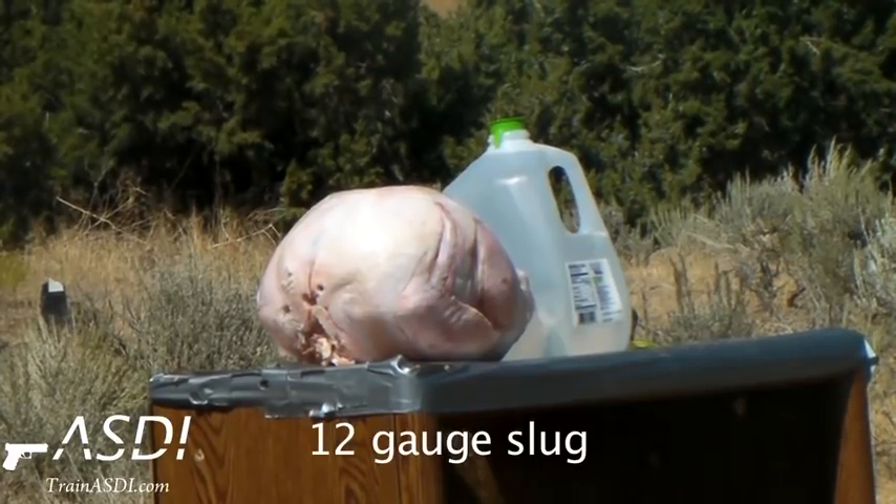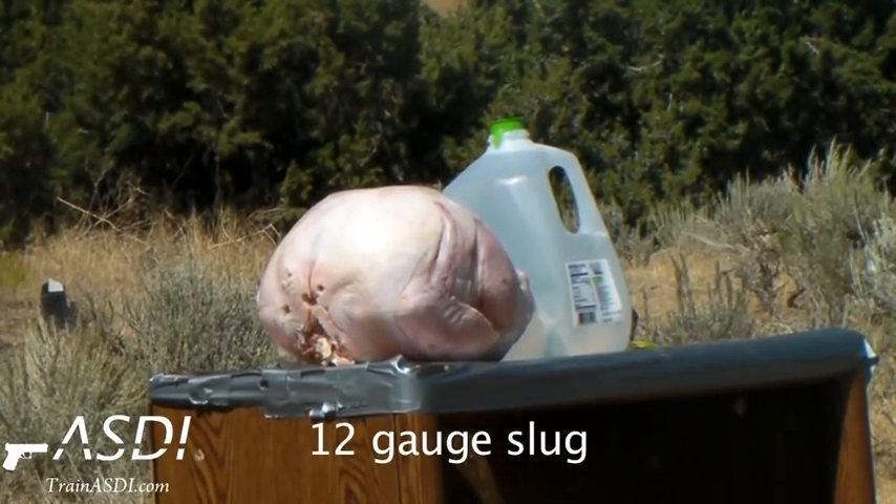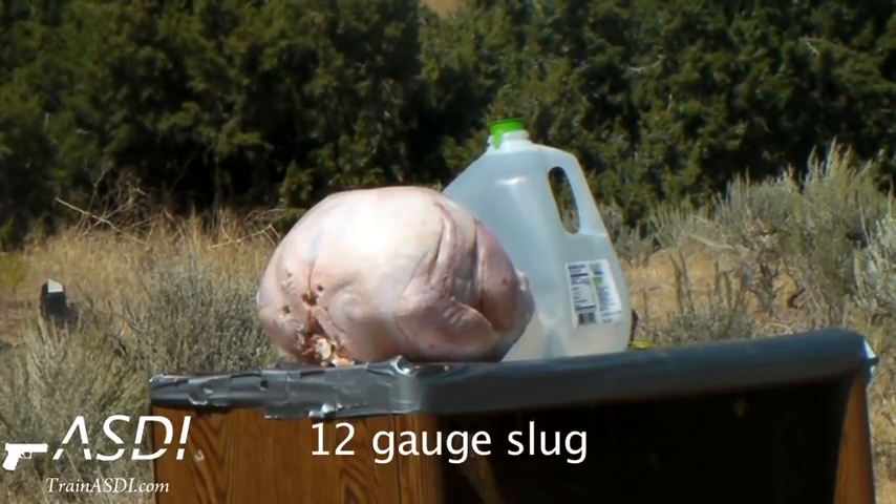Saiga 12 slug into frozen 16 pound turkey and water jug backstop. Fireworm, ready?